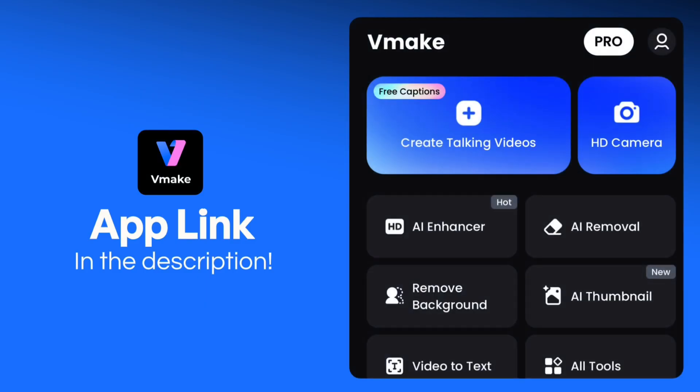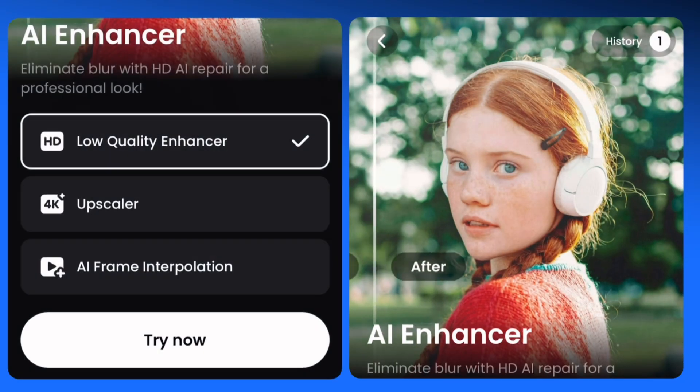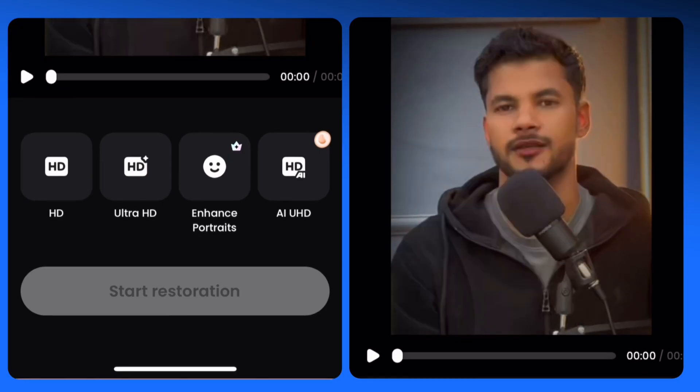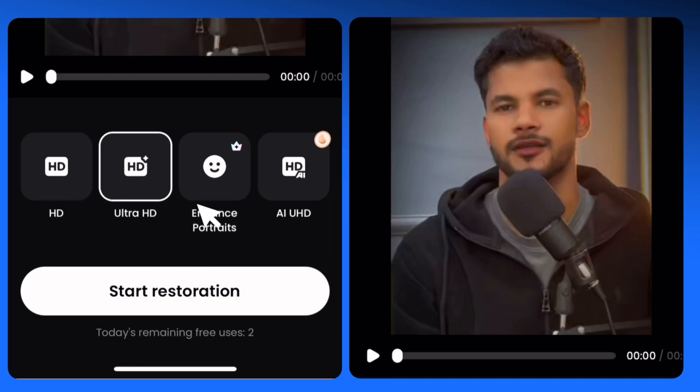In VMake app you will get a lot of features, but I will select HD AI Enhancer. Click on it and you will get three features: Low Quality Enhancer, Upscaler, and AI Frame Interpolation. I will select Low Quality Enhancer because it's free — click on Try Now. Here you will get four features: HD, Ultra HD, Enhance Portraits, and AI UHD, but two features are free: HD and Ultra HD. Just select the second one because it's free and delivers the best quality.